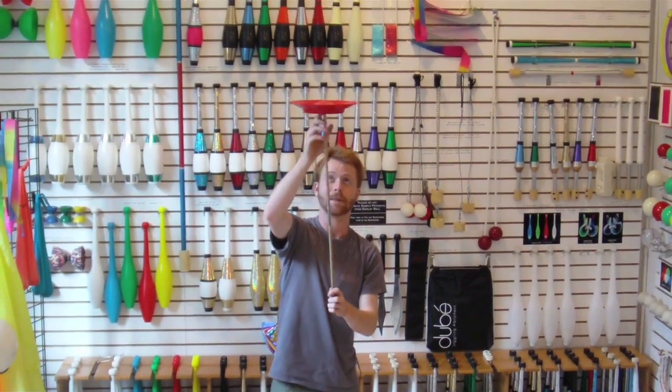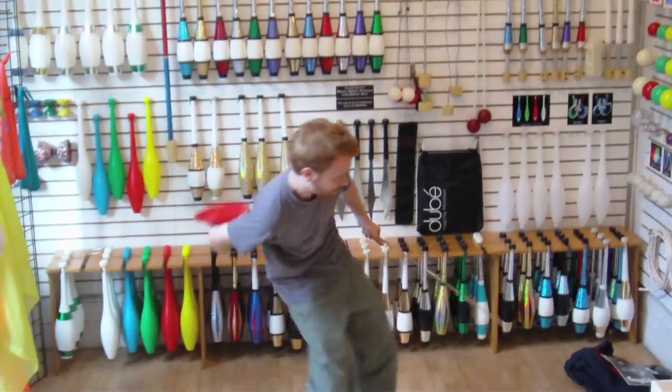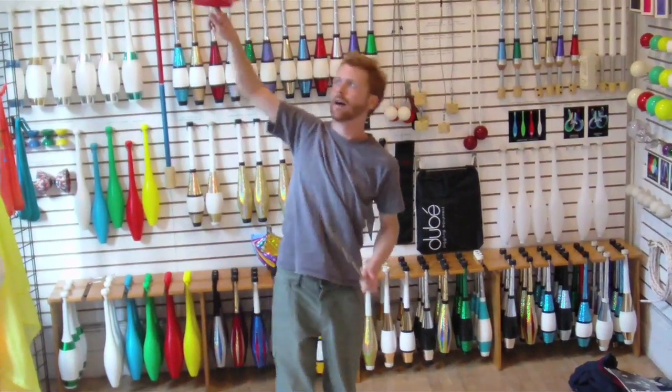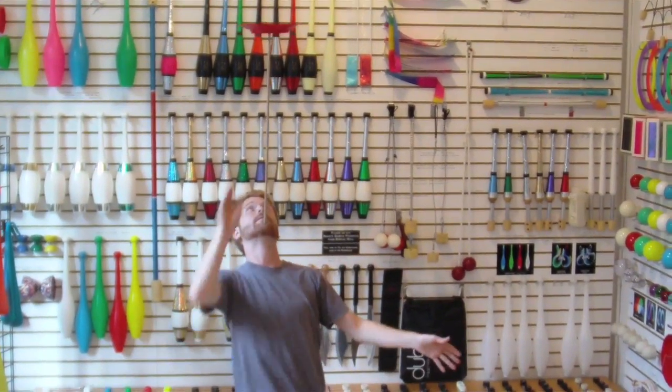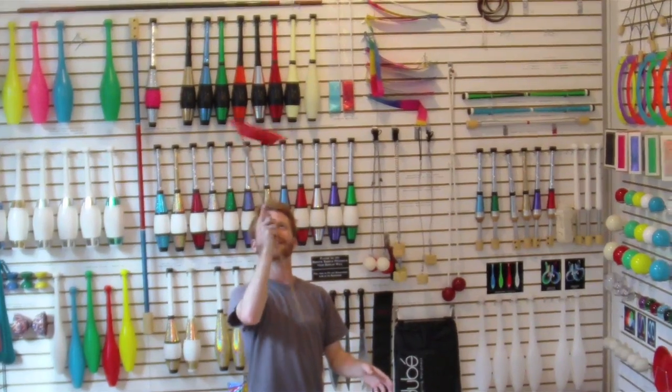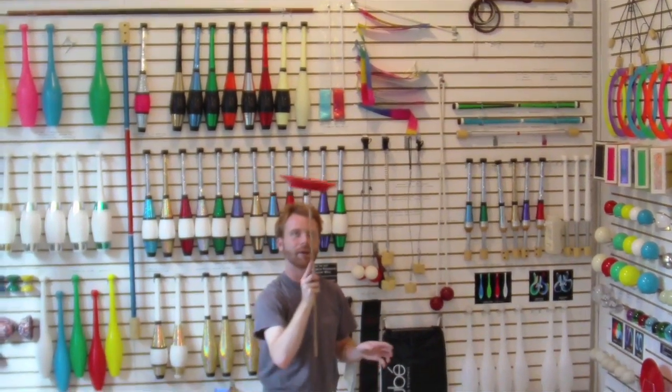Once you can do the spinning plate, there's a whole bunch of tricks you can do. You can put it up on a finger, the famous arm curl, all types of balancing tricks can be done with the spinning plate — put it on your chin, throw, turn and catch. It's always a lot of fun.